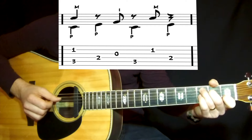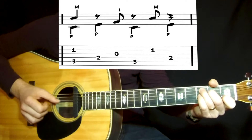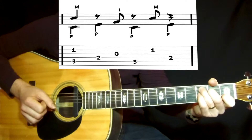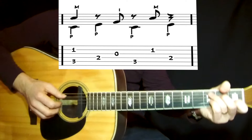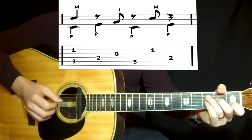And to the 2nd string and the 4th string with the bass, then the 2nd string and to the 1st string. So that's the 2nd roll. And when you put those two rolls together it will be like this.